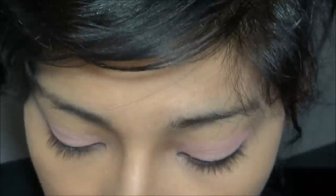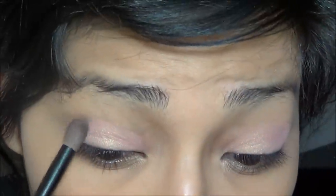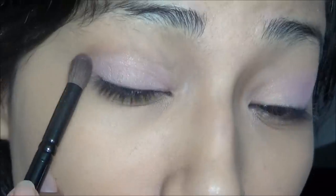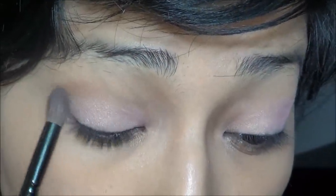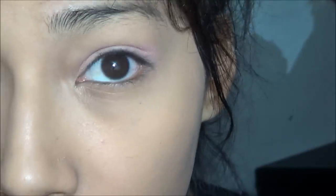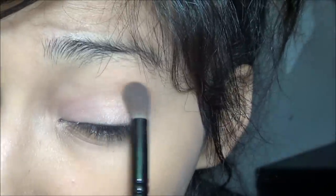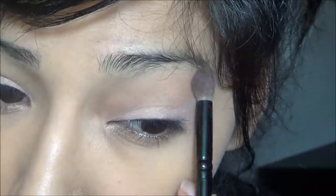Then I'm going to be using this light brown color. I'm just going to be applying it in my crease. Do the same to the other eye. I feel like that light is too bright. Just blend throughout the eye.